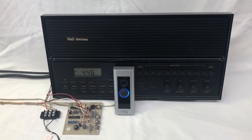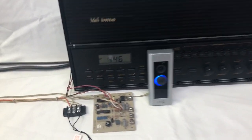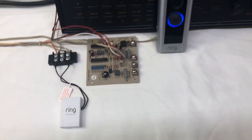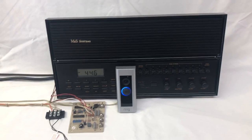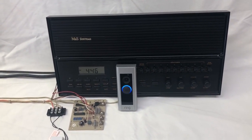For all you skeptics out there who said it could not be done — well, I just proved them wrong. The Ring Pro, along with this little device which happens to be the Pro Power Kit, and my little kit that I invented, will make this system work.